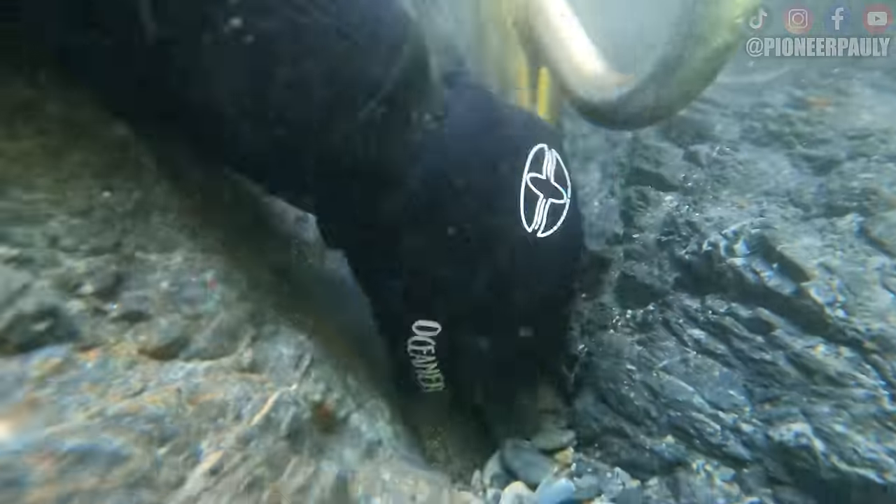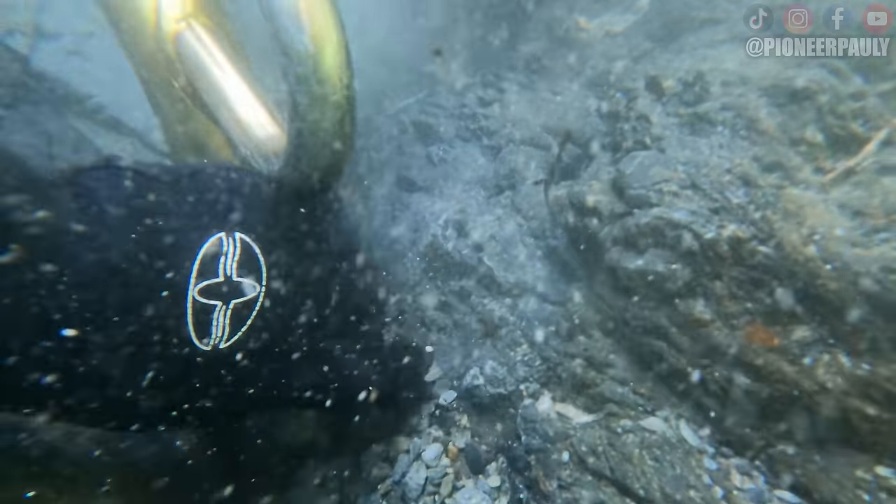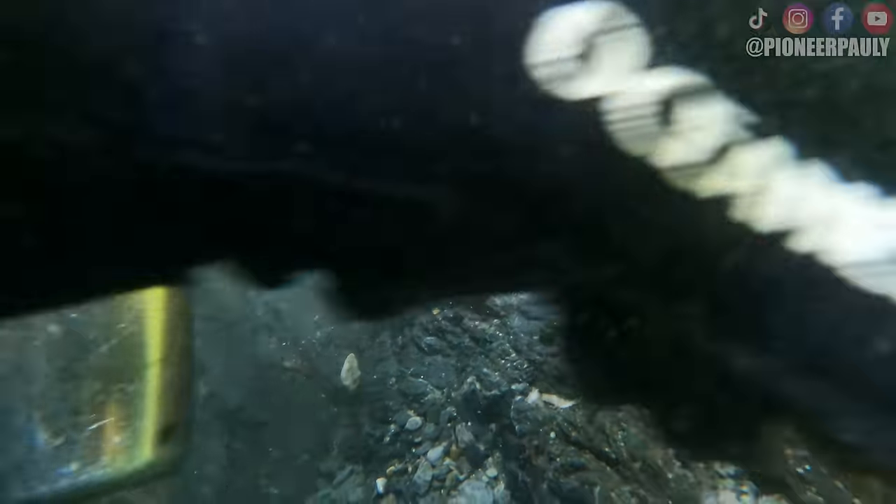When you're dredging, the key is volume. The more material you can get up that nozzle, the more gold you will end up with. However, it is much easier said than done. I'm still learning, but I was way better than I was last week.